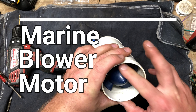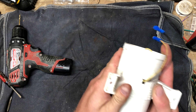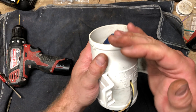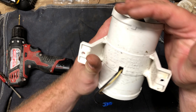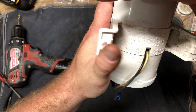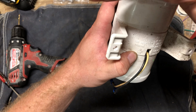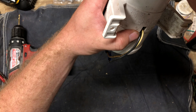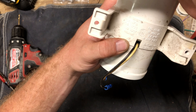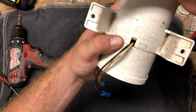This is the blower motor from a little jet boat. These are pretty standard parts. It's a marine grade fan — 2.6 amps, 12 volts, with a 4 amp fuse.